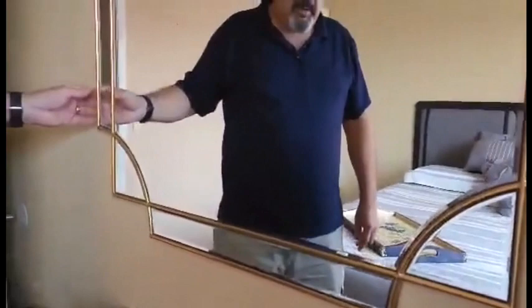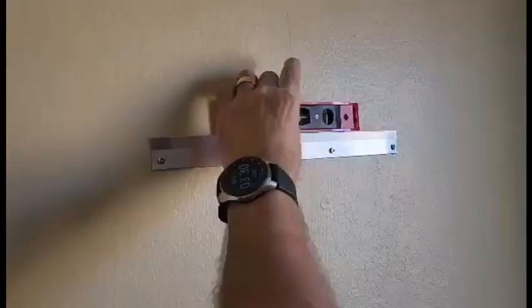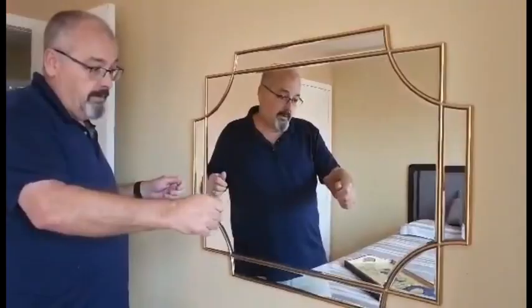The other thing that's really cool about it is that the mounting plate for it is what's called a French cleat, and that makes it very easy to hang on the wall. I don't know why more things that get hung on the wall don't use that system. It was really easy to install — four screws, put the cleat on and hang the mirror.